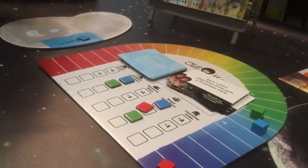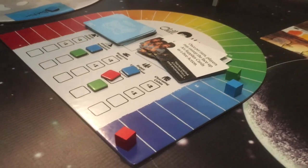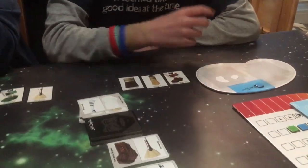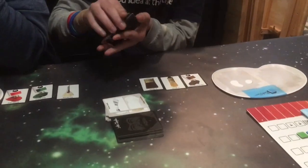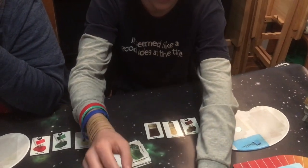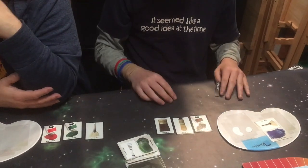Oh, Bob! What does Bob say this time? Once per turn, players may sweep the face-up art supply cards as a free action. 'Step back and look at it and you'll see a whole new perspective.' What are you going to do, babe? I think I'll use that free action that Bob gave me. One, two. But I'm not going to be able to paint — that's the end of the game. Papa wins.